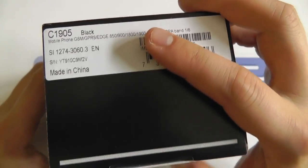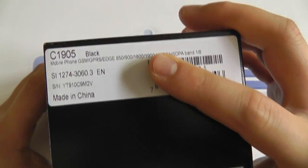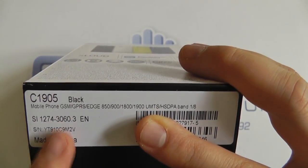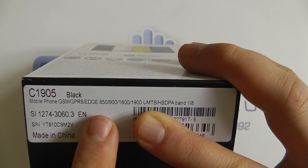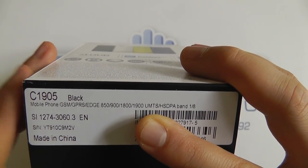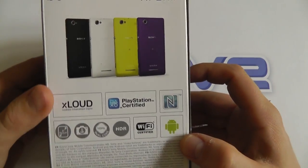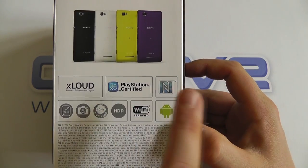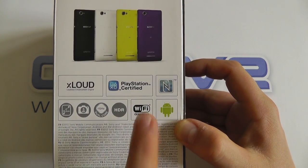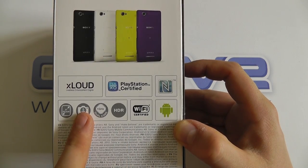This is the black version, also known as the C1905. On the box we've got details about the frequencies — GSM, GPRS support, and 3G for bands 1 and 8. Fairly standard packaging from Sony: X-Loud technology, PlayStation certified, NFC, Android, Wi-Fi, a 1GHz dual-core processor, HDR support on the 5-megapixel camera, and a 4-inch screen.